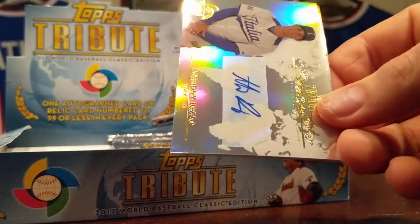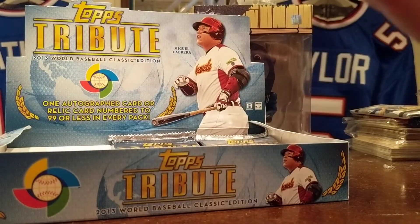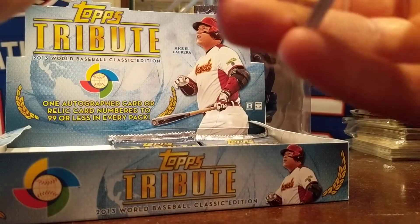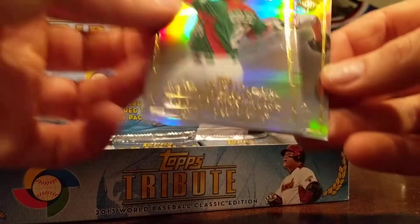Sergio Romo. Oh, auto — Anthony Rizzo! That's an awesome auto actually, playing for my Cubbies these days, representing Team Italy. Very nice. Adrian Gonzalez, Jameson Taillon.